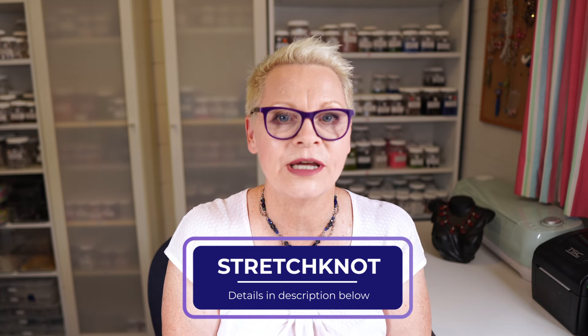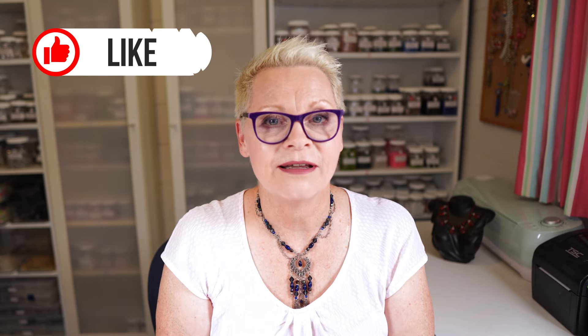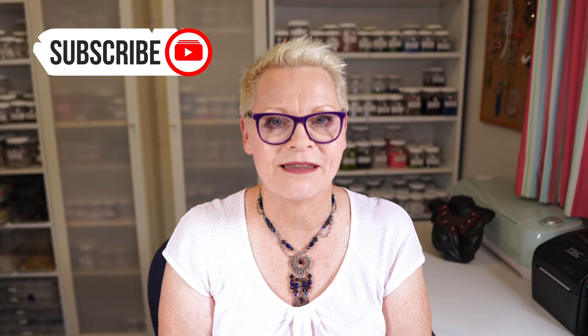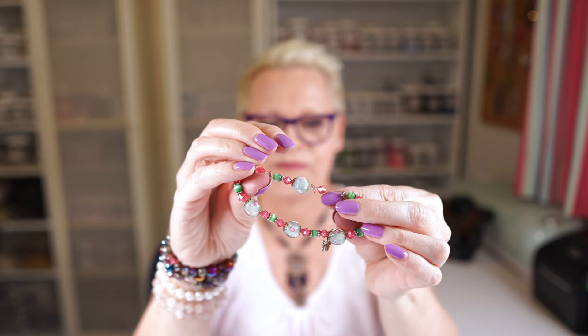If you're interested in making this stretch bracelet, you can buy the beads from our store and get a 10% discount using the code STRETCHNOT. If you enjoyed this video, please subscribe, like the video, and ring the notification bell. I'll leave a link in the adjoining blog post for a tutorial for this Bohemian necklace, the Rose Quartz double stretch bracelet, and this one too — including a cute little bracelet with a butterfly charm. Check us out on Facebook and Instagram. Have a wonderful day — thank you so much for watching and I'll see you again soon.